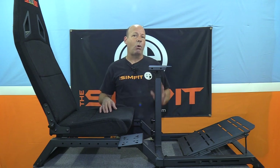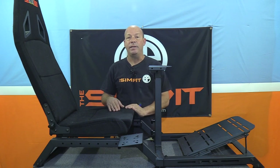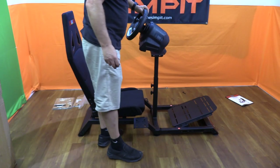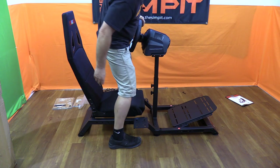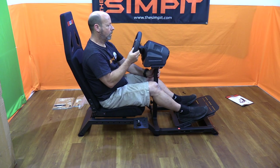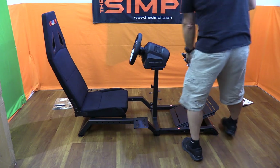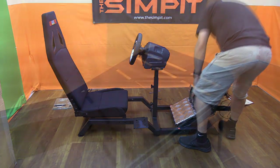In my case I was using a Thrustmaster T-GT for testing — a good suitable wheel for the rig. The install was as simple as it can be. I used the Thrustmaster T-GT specific bolts, but the Challenger even came with mounting hardware if you needed it. Two bolts later the wheel was installed.